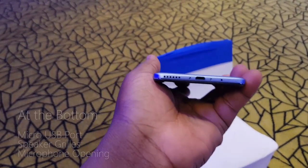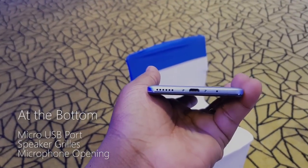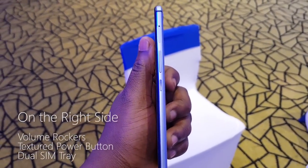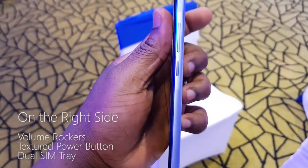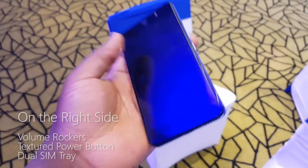On the bottom of the device you have your micro USB port, your speaker grill, and a microphone port. To the right of the device you have your volume rocker and a textured power button, which is a nice touch, and then you have your SIM card slot.